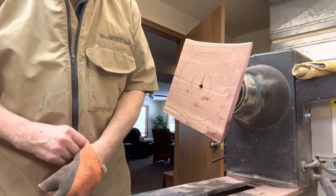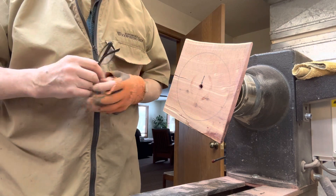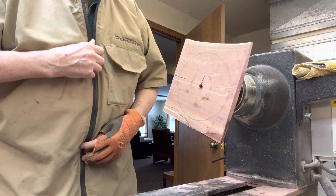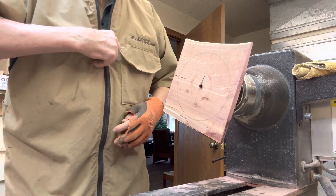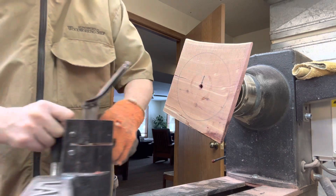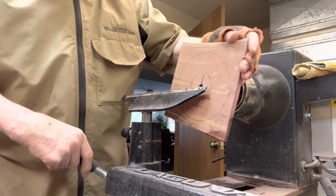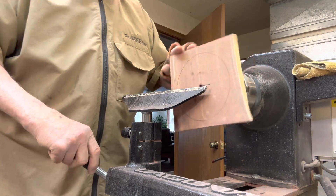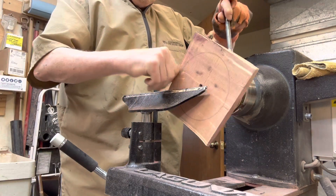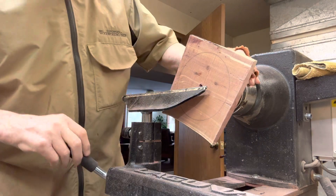Okay, let me get my glasses on here. I don't know whether to bring the tailstock up or not — I don't think I'm going to. I don't think it will need it. I'll be sure this is tight and we'll go at it kind of easy here.